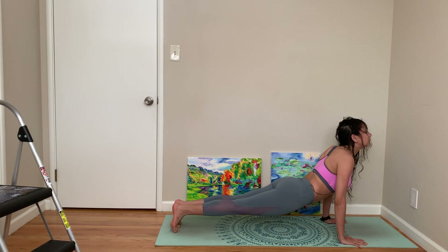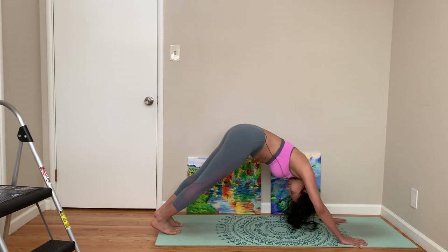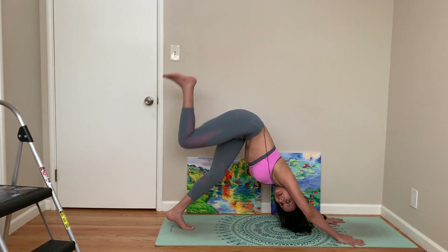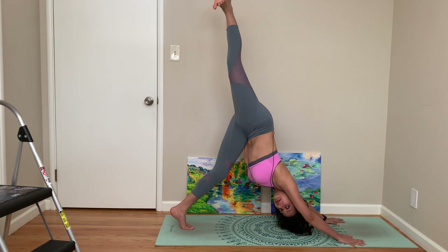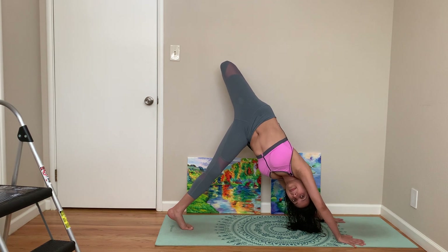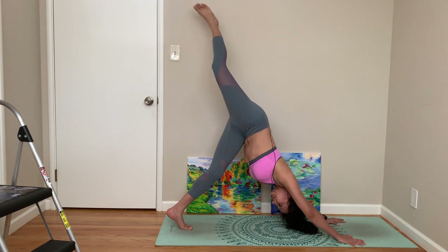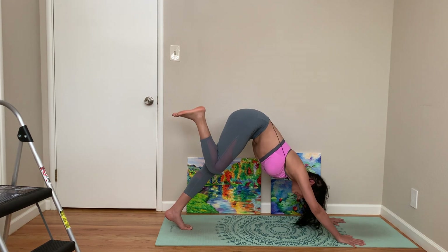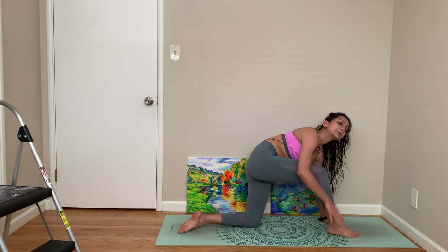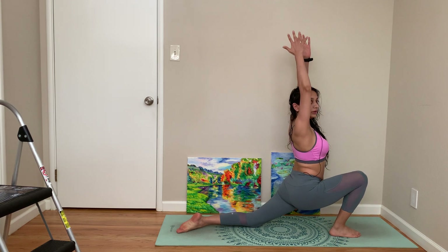Come to up dog, and now right leg straight up. Open your hip, straight up again, bring it forward to a low lunge, come to a deep low lunge.